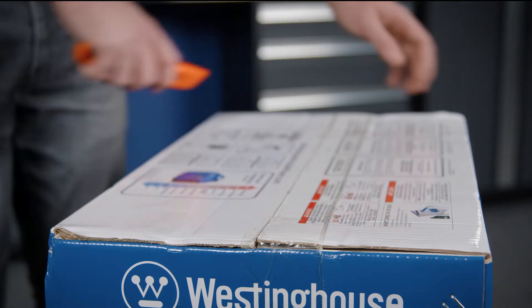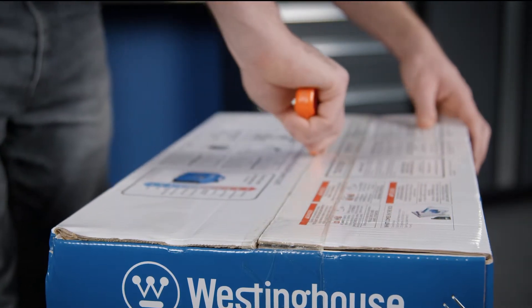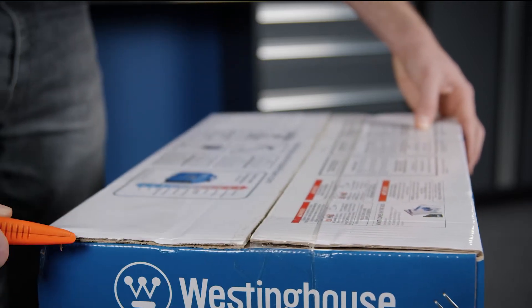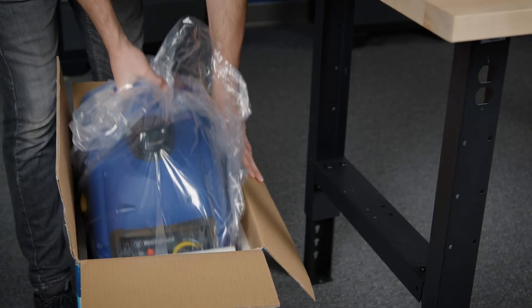To open the box, carefully cut along the top with the utility knife, making sure to cut away from your body. Then cut along the length of all four corners of the box and remove the generator from the packaging.